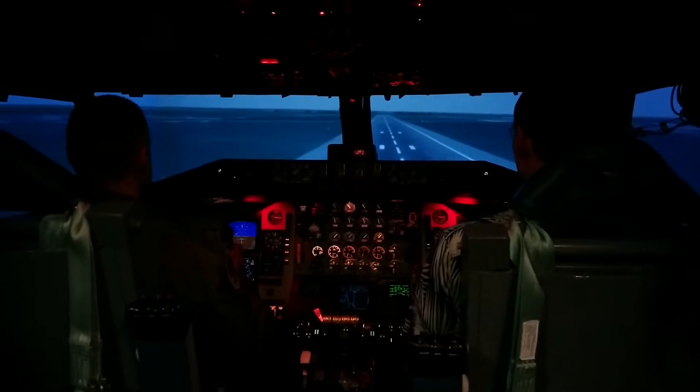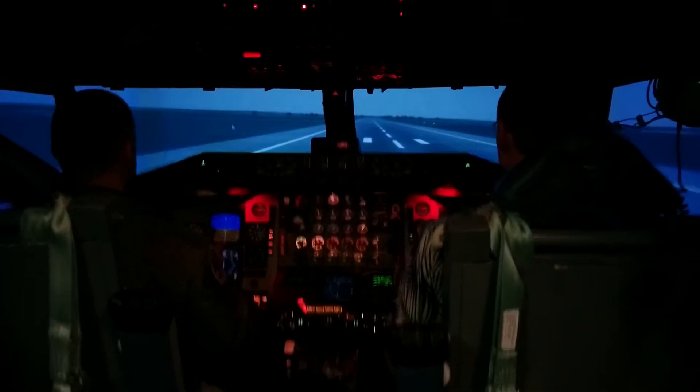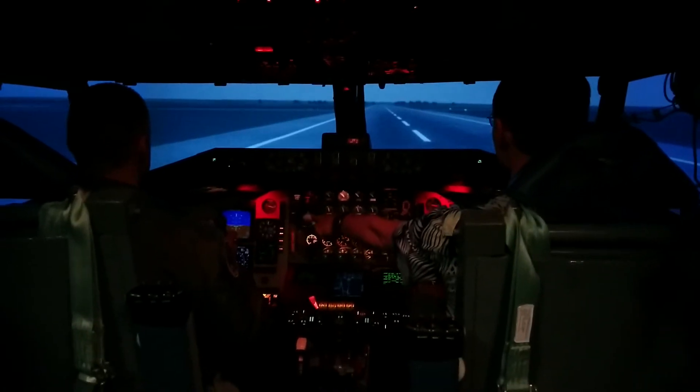A little slow, but as long as you hold the landing attitude, it will forgive you. Hold the landing attitude — and wow. Didn't even get a hard landing line.